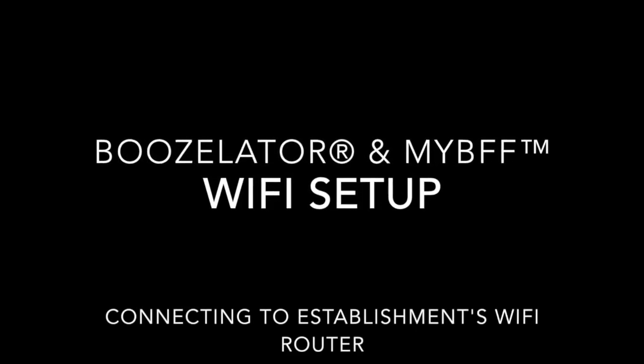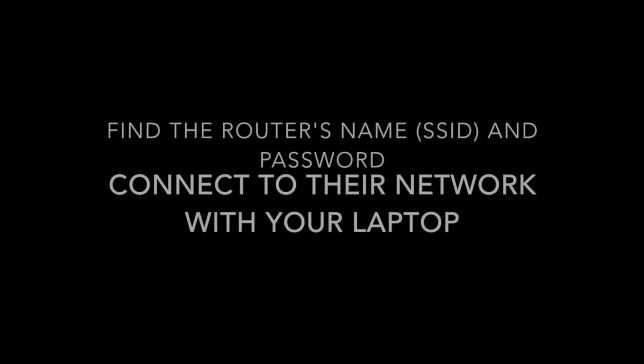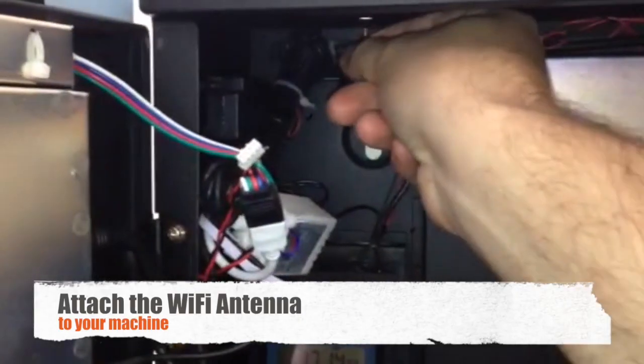This tutorial will walk you through setting up Wi-Fi on your vending machine. You should be on a Windows-based laptop, though we do have some notes for Mac users as well. Find the router's username and password and connect your laptop to the network. Now attach your Wi-Fi antenna to your machine.